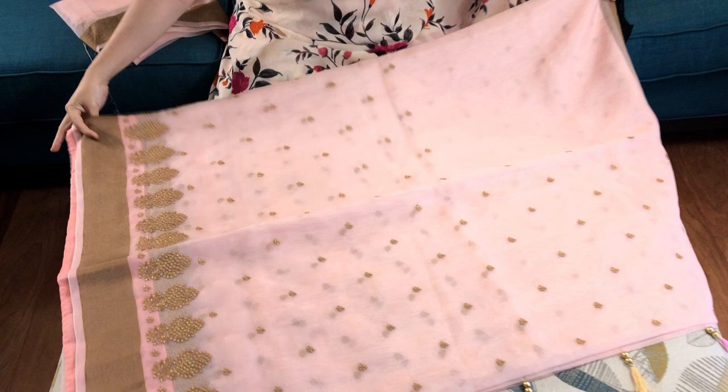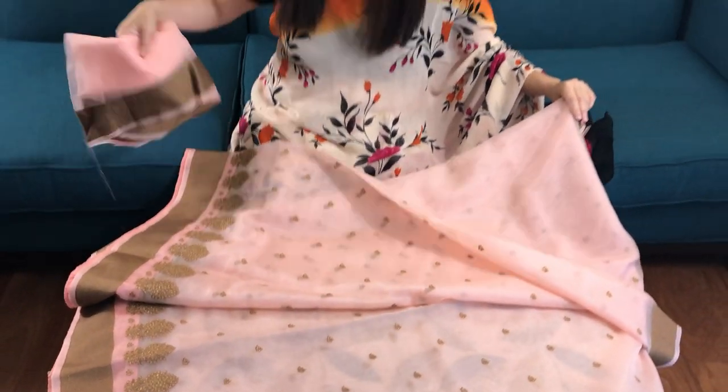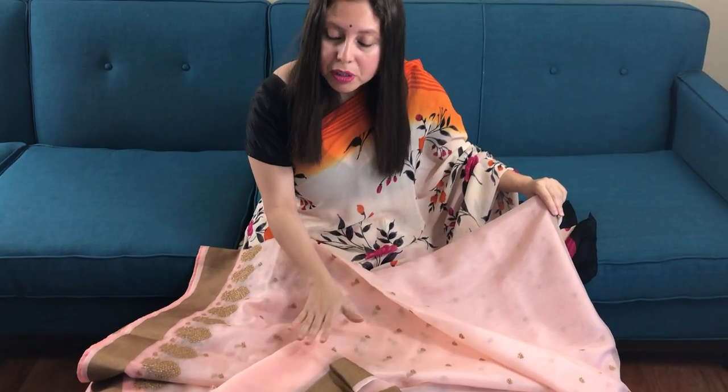This is the pallu of the saree and this is the blouse piece. To purchase this saree, please visit our website www.bengalloops.com. Thank you.